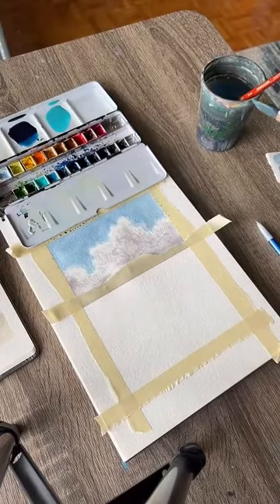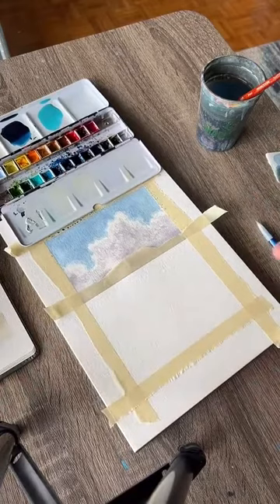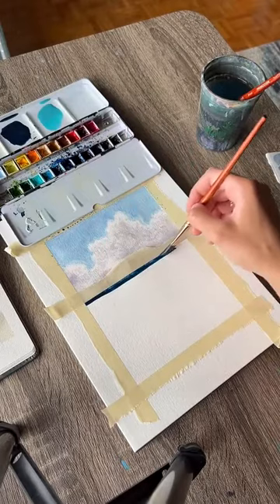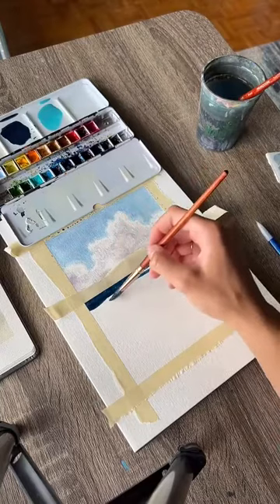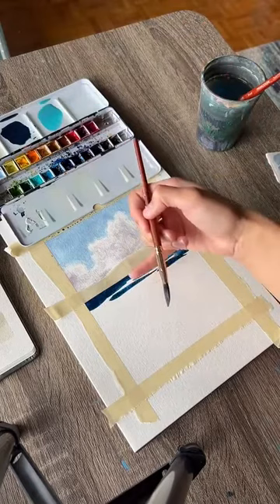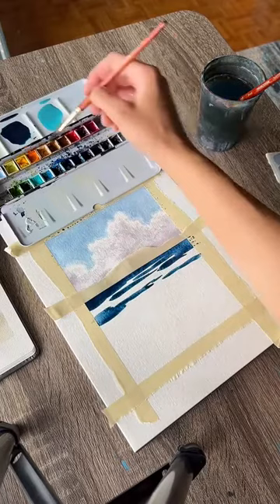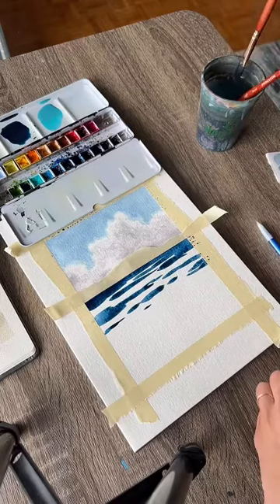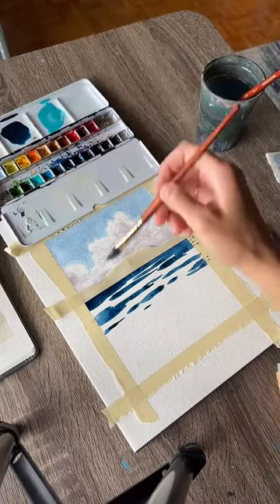We're going to start with our darker blue at the horizon line and work our way forward. Because we have our tape there we don't need to worry about making a straight line. I'm using horizontal strokes, and as we work toward the bottom of the page — about halfway down our ocean section — I'm just going to start spacing out this dark blue and leave it alone there. Then quickly, rinse off your brush, switch to the turquoise color, and fill in the gaps. The colors should blend together — that's on purpose.